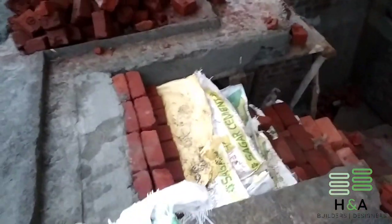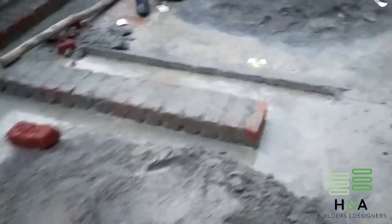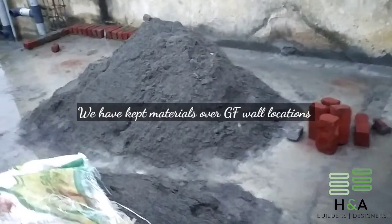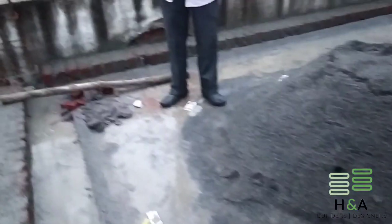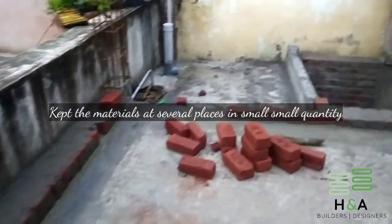It is also advised not to keep construction material at one place. Instead, keep the materials spread over several places. As you can see in this video, we have kept the materials over the slab above where brick walls are provided at the below floor — that is, at the ground floor — and we have kept material at several places instead of dumping at one place.